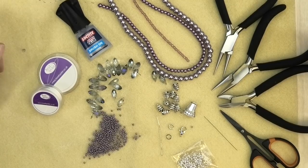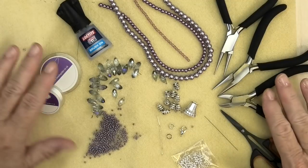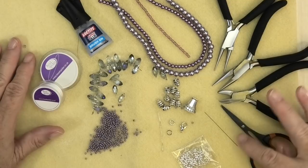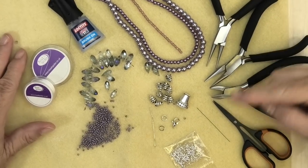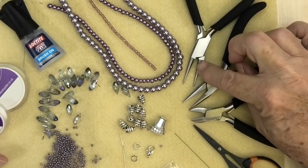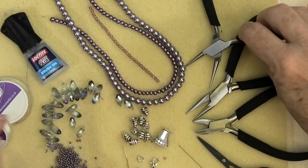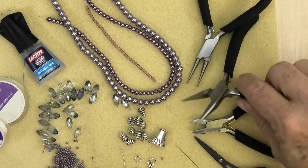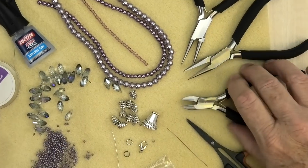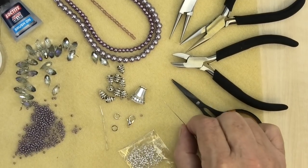Because we're using quite a few different techniques in this necklace, there are quite a few things to get ready before we begin. For tools: because we're doing a little bit of wire work, we'll need round nose pliers — the ones with the cone shape — chain nose pliers, which have the flat shape, and cutters. A pair of scissors for your thread and a beading needle.